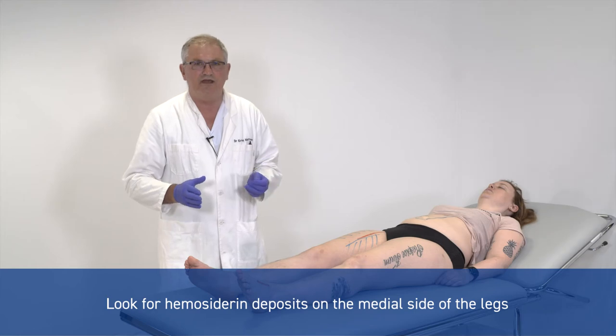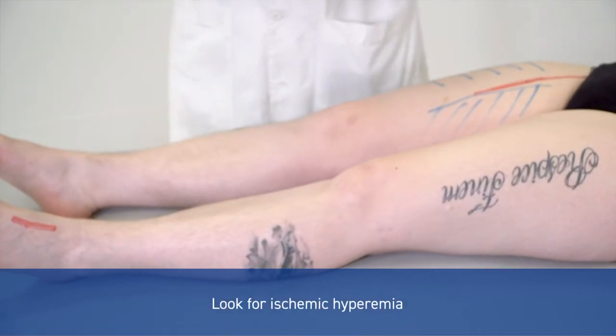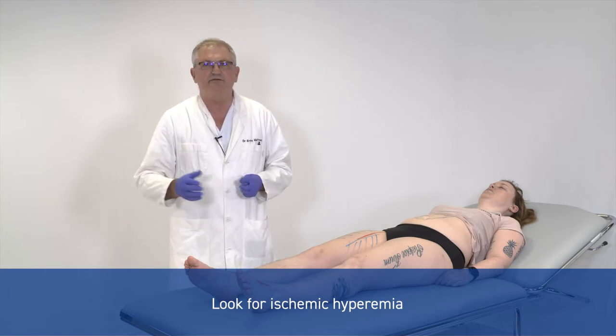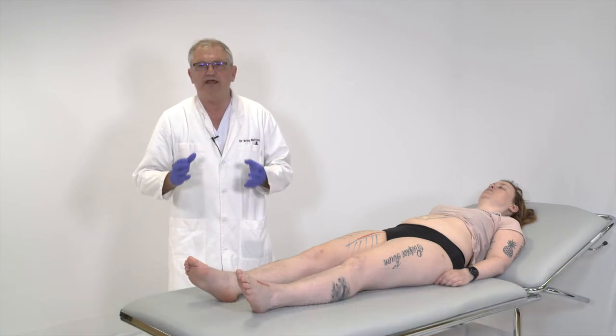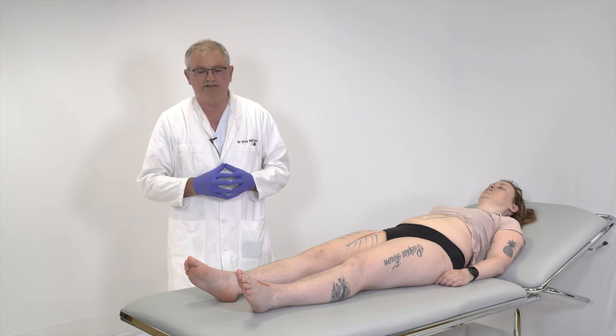Another color sign is whether you have an ischemic red foot, which means that the bloodstream tries to reach the distal end of the leg without using the clogged main arteries. That is to say that the healthy red in this case is actually a sign of very serious disease in the arterial system.